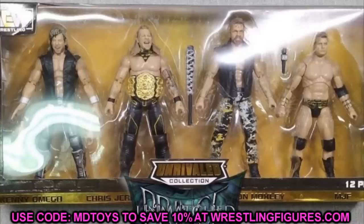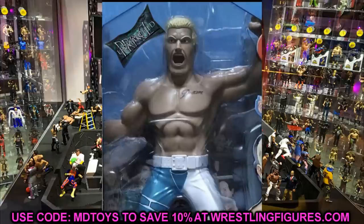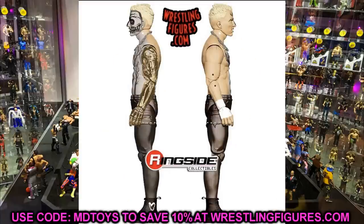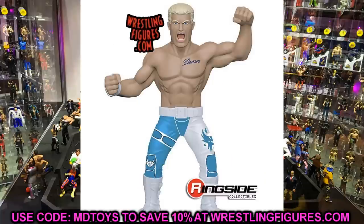That pretty much does it for our news today. We had the Darby Allin, the Cody Rhodes, the four-pack with the new image, and the chase variant of Cody. We may have some more news leaking soon — we might even have some more images of Unmatched Series 1, and we might have some information on those WWE Elite three-packs. If I get the thumbs up on that I'll probably do another video on it, so definitely stay on the lookout.